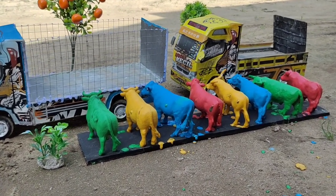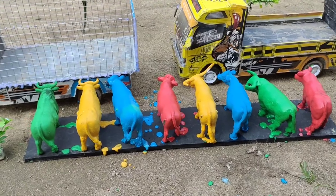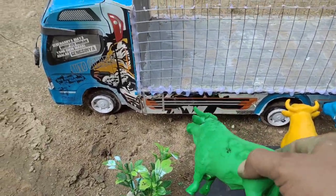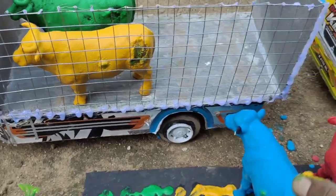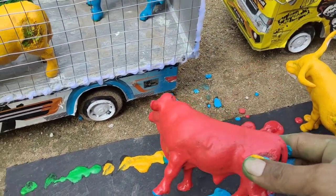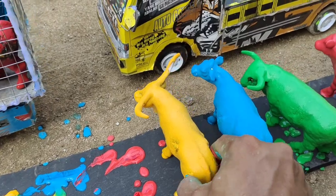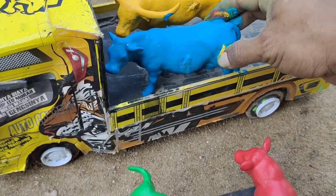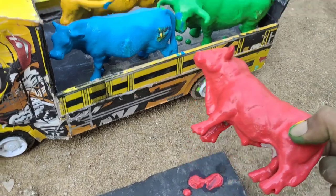Wow! Ayo teman-teman, kita angkut semua sapi-sapi warna-warni ini ke truk oleng ya teman-teman. Wow, sangat warna-warni sekali! Kita angkut satu persatu nih. Ada warna hijau, ada warna kuning, warna biru, ada warna merah. Ini warna kuning lagi, warna biru, warna hijau, dan yang terakhir berwarna merah teman-teman.